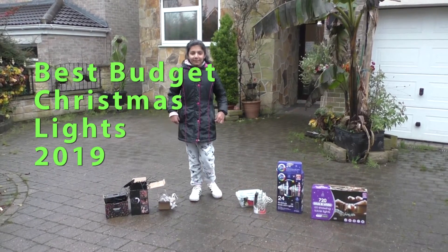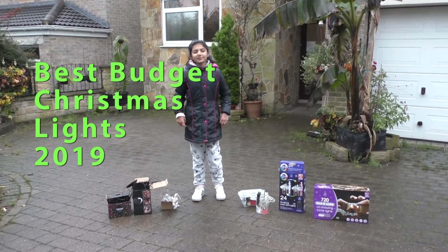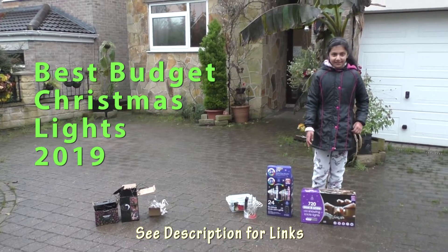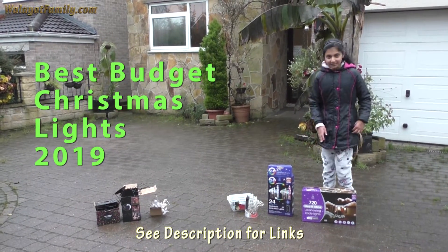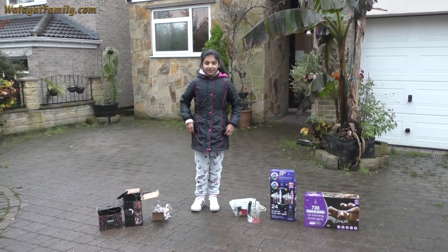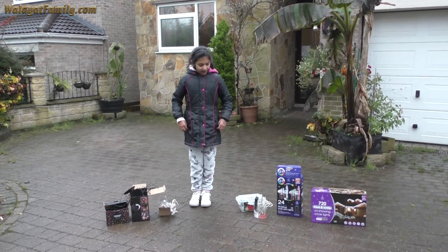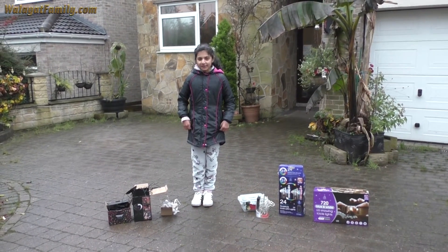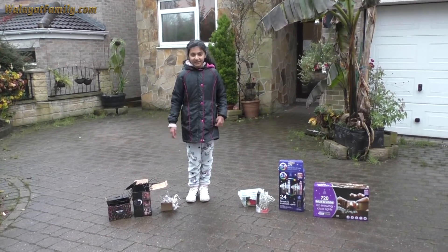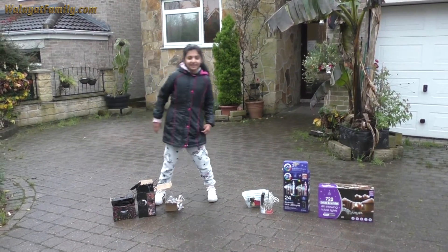It's the 1st of December and these are all the Christmas lights we are going to put up for Christmas 2019. This is the LED icicle light from the Amster. This is also LED but it's a sculpture icicle light, also from the Amster. These two are string lights from Morrison, and we've got 3 new ones: a string curtain light, a snow projector, and an animated projector.